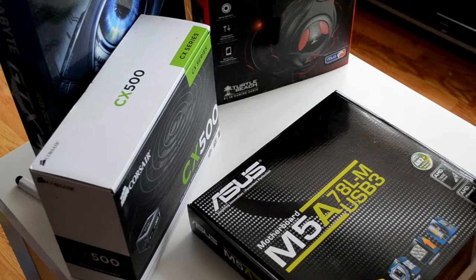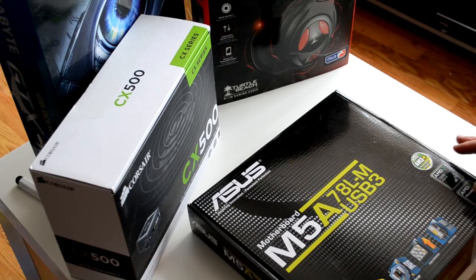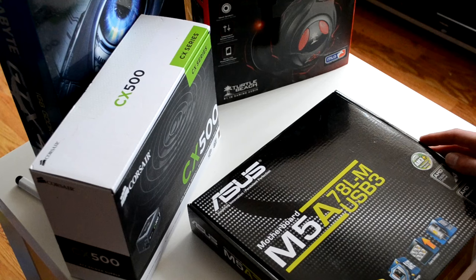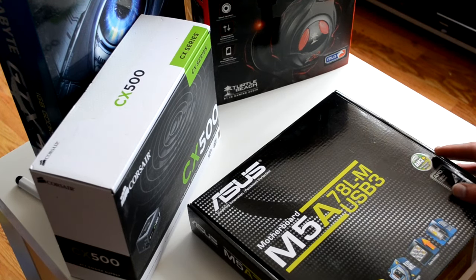Hello everybody, this is Minky Whispers. I'm gathering that because you're here, you're wanting to learn about the basics of computing, and you've chosen to join me in the next few sessions on how we can put together a computer which will perform adequately for gaming but not hurt you in the wallet.